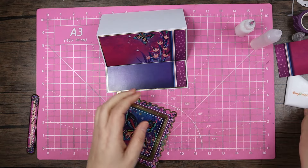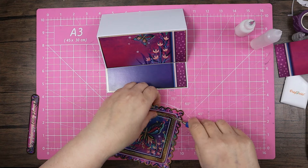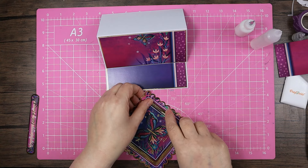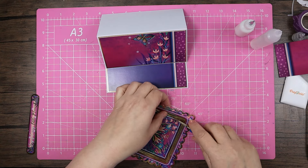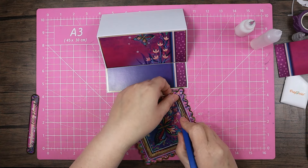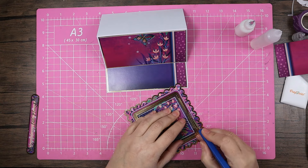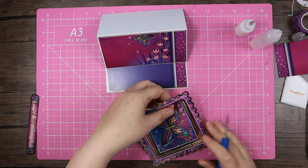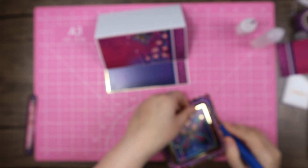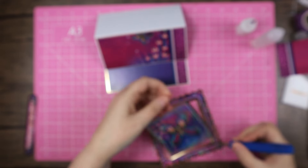I'm probably going to have to use my knife on this one to get the topper out. I'm not going to use the gold frame again because I've gone to all the trouble of getting this topper up in the air and it's nice to see that bit of space between layers. I still want to use the scalloped border because that is a really pretty design feature.